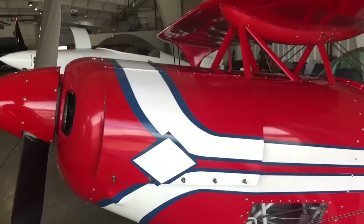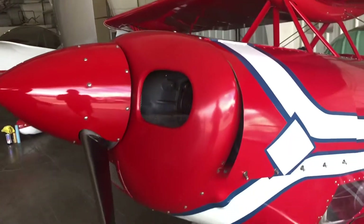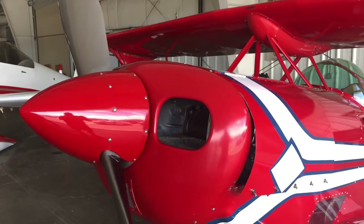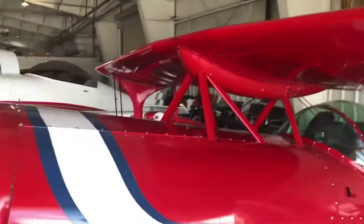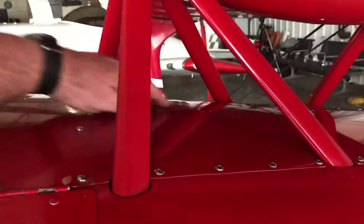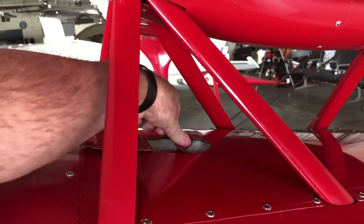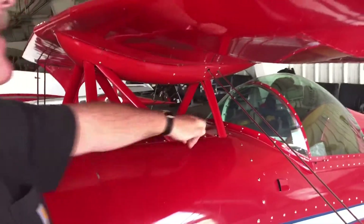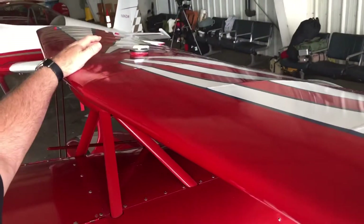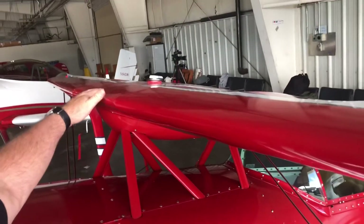Access to the engine can be through the cowling here, and also up through the exhaust area for fire suppression. There are two fuel tanks: 19 gallons in here with a thermos-style cap that sits right over my legs in the cockpit, and then an aux tank — not normally used for racing — with 4.5 gallons in the top wing.